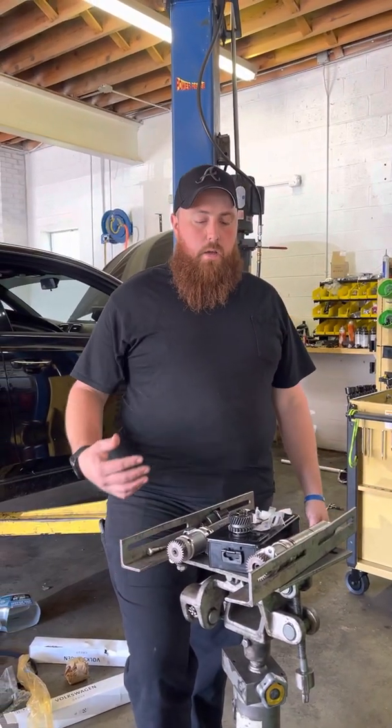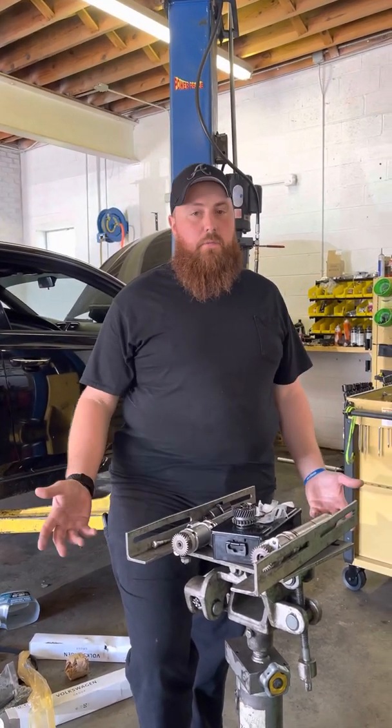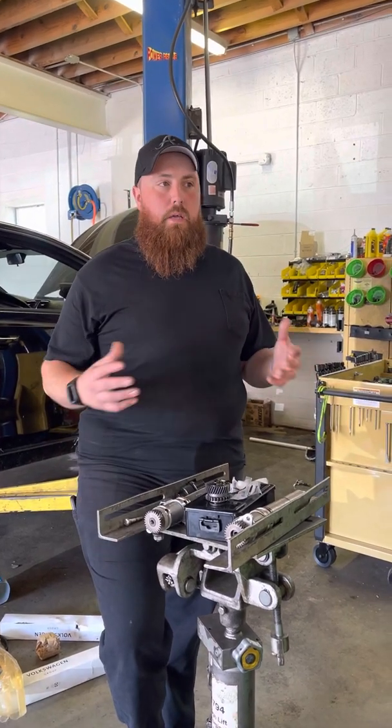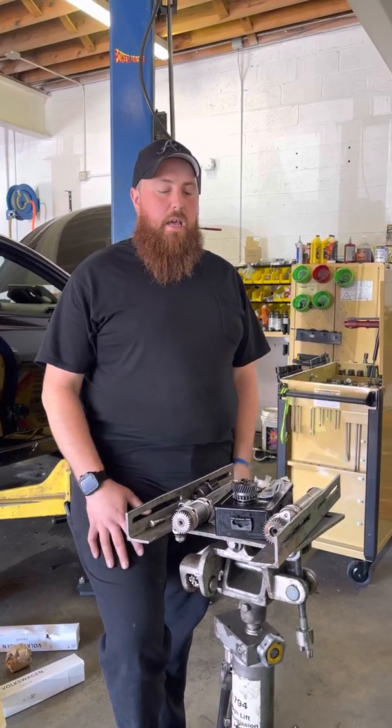A customer called me up and said they have this oil pressure light coming on. I said you can try replacing the sensor, but it ain't going to fix nothing. We need to do an oil pressure test. Cold oil pressure should be about 30 psi until it warms up and then it'll drop down to about 10 psi, give or take.